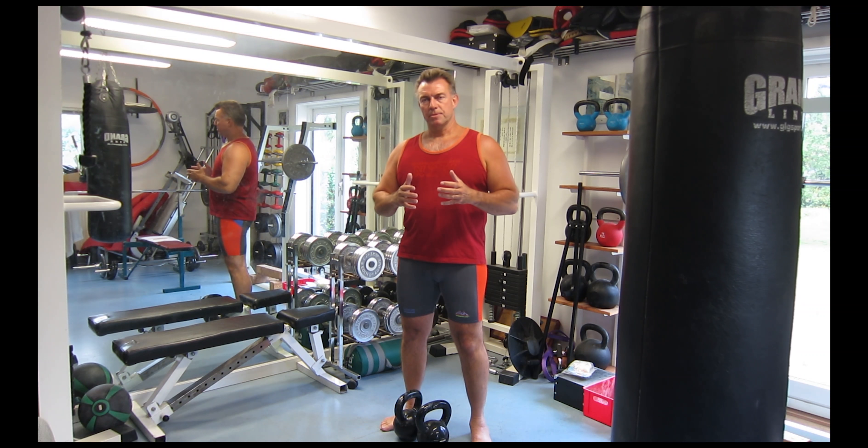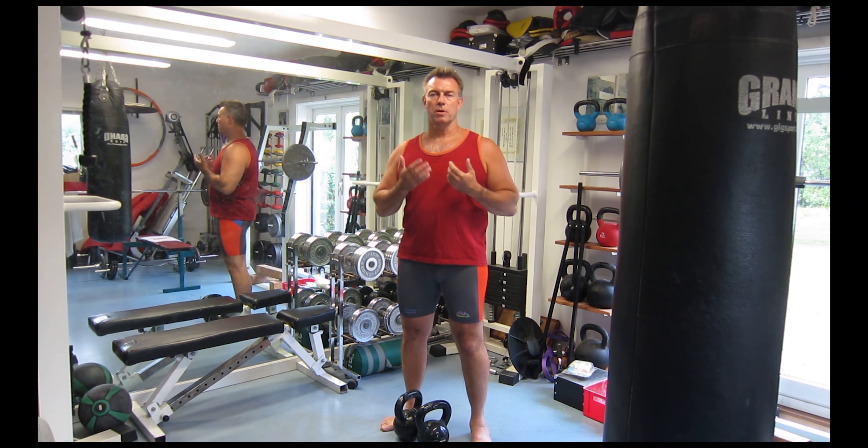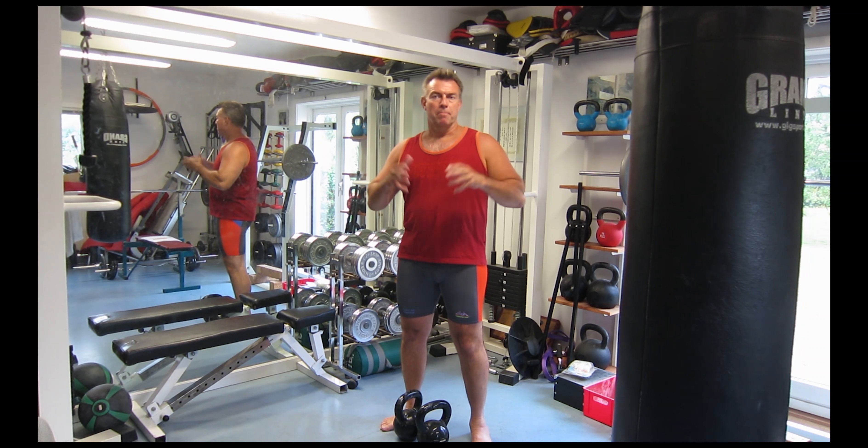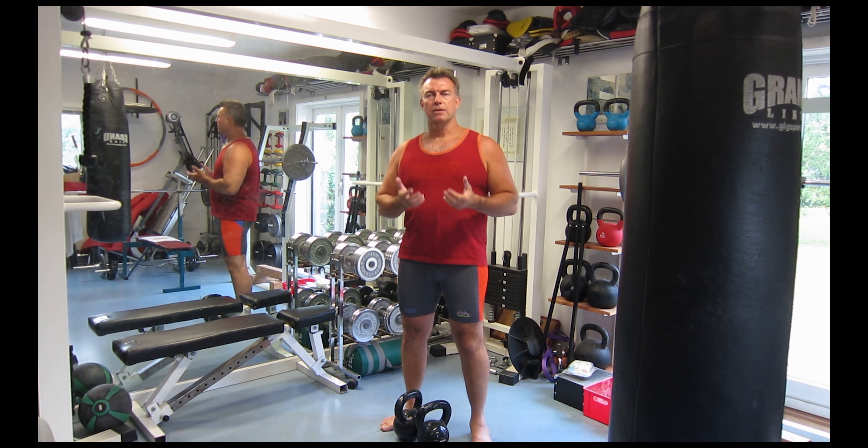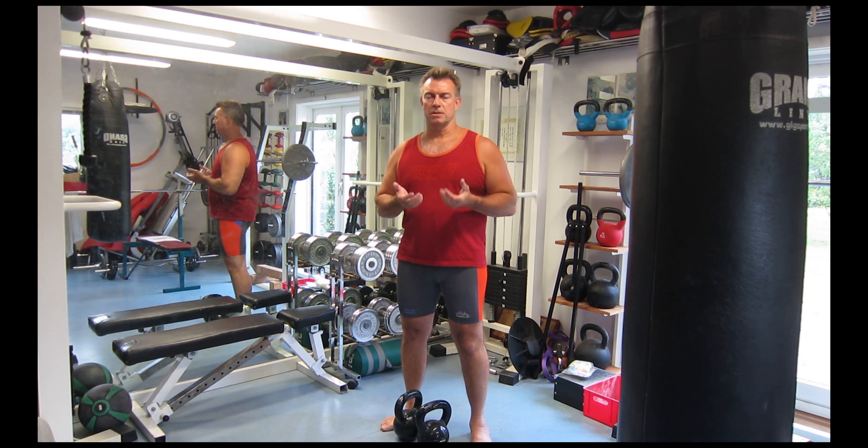Before you even attempt this, you should master the one-handed kettlebell swing. That is not to make this very dramatic, but you have to be fairly good at that exercise to try this one.